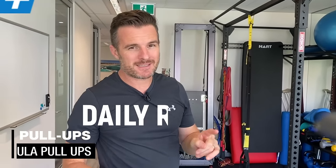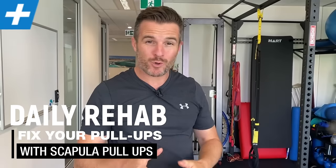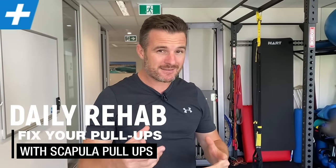Today's daily rehab is about scapular pull-ups or scap pull-ups. The reason we're going through this today is to help you improve your chin-up or pull-up and stop you getting neck problems and upper trap problems. We've got a couple of patients at the moment who have been injured from doing pull-ups, and it's mostly because they've got their scapular movement incorrect when they pull up.